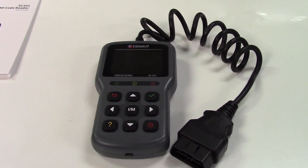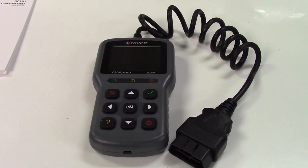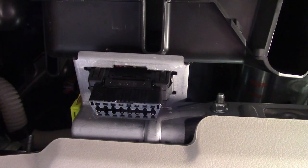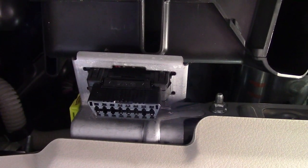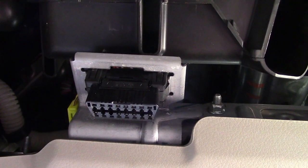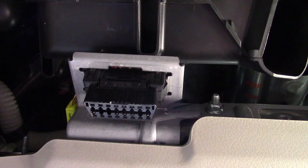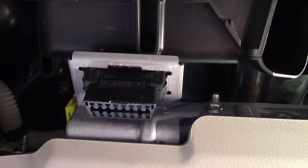So now we're going to go ahead and hook this up to the car. All you have to do is locate the OBD2 connector in your car, usually under the dash. It looks like that — the plug would fit into it. So just look around for it and you'll find it.